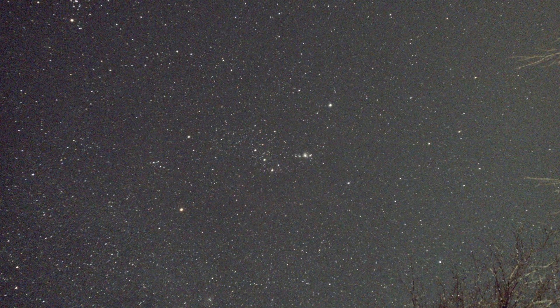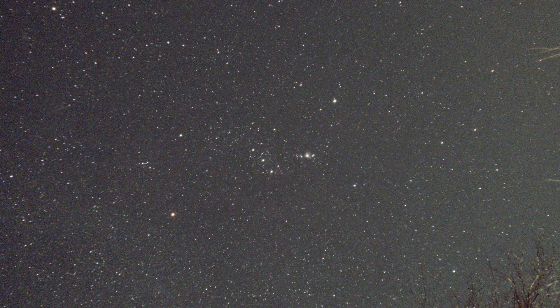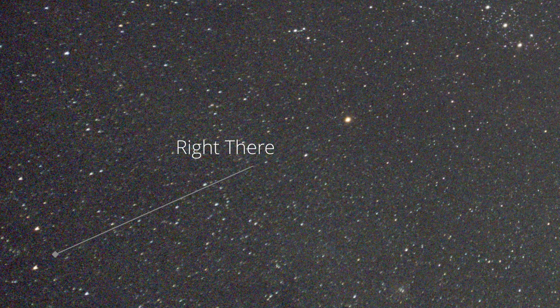One thing I did notice — and this could just be a faulty feature as a result of this being a prototype sent to me by ZWO to review — is that when I looked at my Milky Way shots, I noticed that towards the top of the image the stars were oblong. This could be because of some error with sensor tilt. If you get your Seastar and notice the same thing, let me know in the comments so I know it's not just mine.